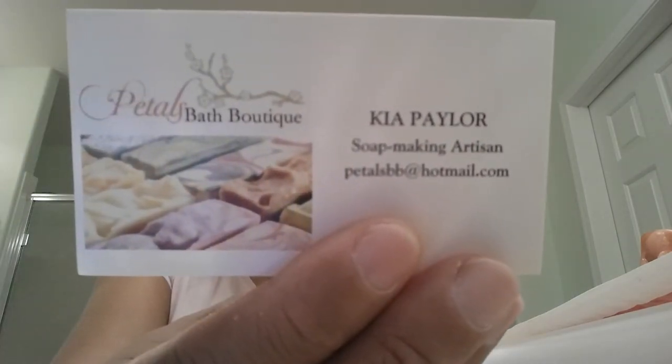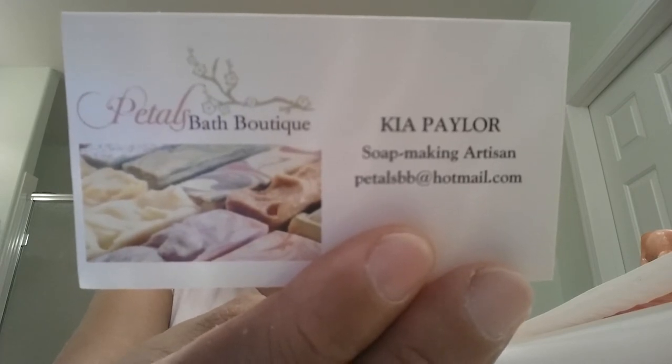I would definitely keep buying from her — she is definitely one of my go-to soap makers. Her name is Kia, and her store is Petals Bath Boutique at PetalsBathBoutique.com. This is her card. She also has an Etsy store, but I believe she closed it, maybe because she didn't have enough inventory to split between Etsy and her regular online store. If you search Petals Bath Boutique on Etsy, it'll pop up but it'll say the store is closed.